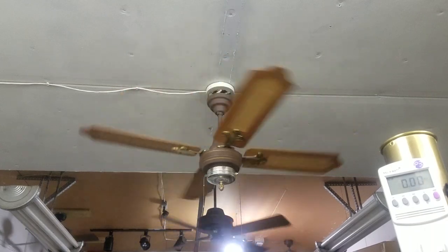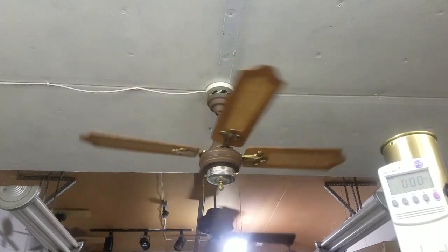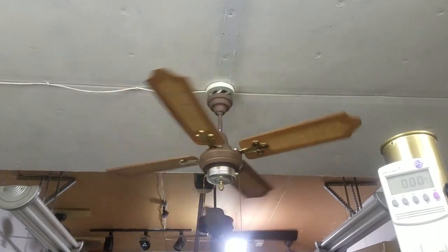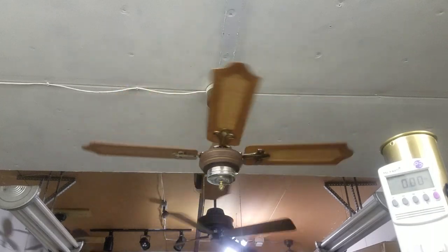Alexa says the average temperature of the home is 57 degrees — okay, that's not in here either. My point was, it's probably like 50 degrees in here maybe? It's chilly but not cold. And when that thing's on high, it turns cold in here.